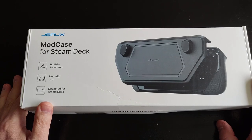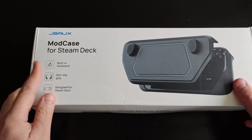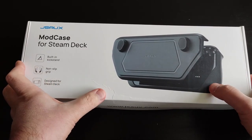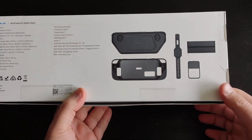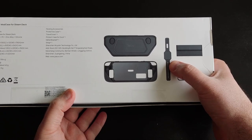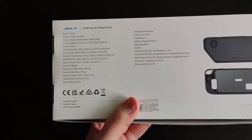Thanks again to JSA for sending these review units. This is the mod case for the Steam Deck — it's becoming really popular recently. It has a built-in kickstand, non-slip grip, and it's designed exclusively for the Steam Deck. This is the front part or front cover, and this is the back cover. With the basic kit you get a stand for your Steam Deck, the kickstand, and a strap to add extra accessories like a power bank or M.2 mod kit, as well as the front and back covers.